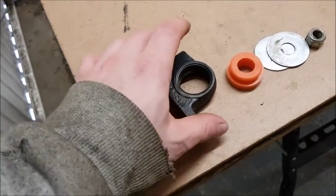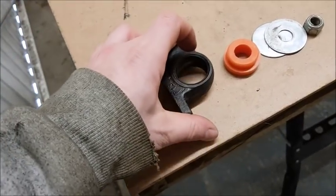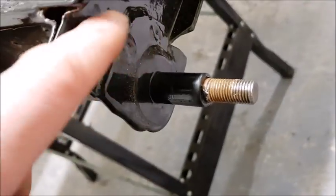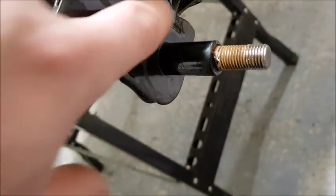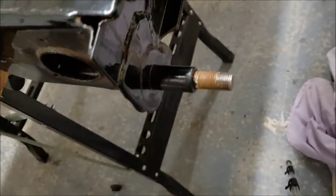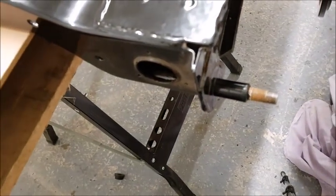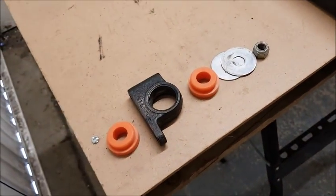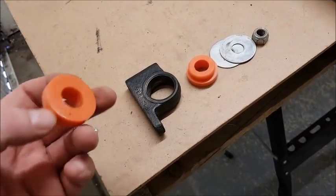So off camera I'm going to get these ground down and sprayed, let them dry, and then I can get this area on both sides cleaned up — some more paint on here before I put everything back on. Straightforward jobs, just time consuming, and worth every second.